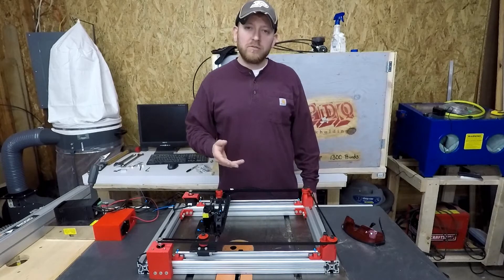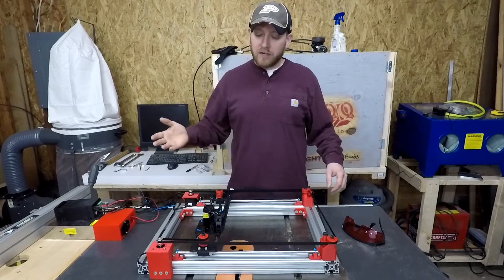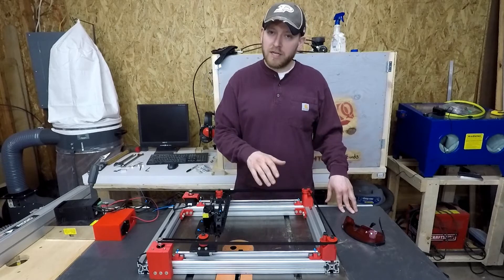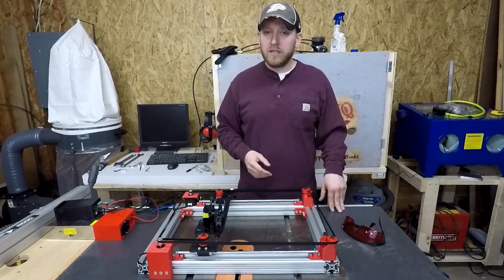Finally I had one of the Z-axis lead screws give out and I just kind of said it's not worth messing with. It sat around forever. So I took all of the linear motion components that I needed off of that and turned it into a Core XY laser engraver.